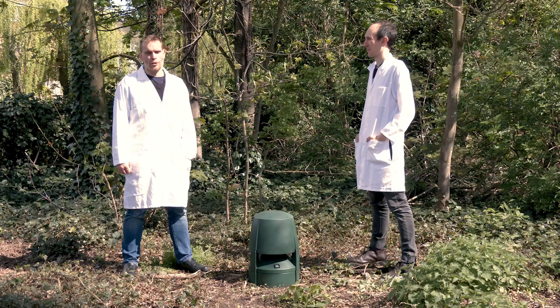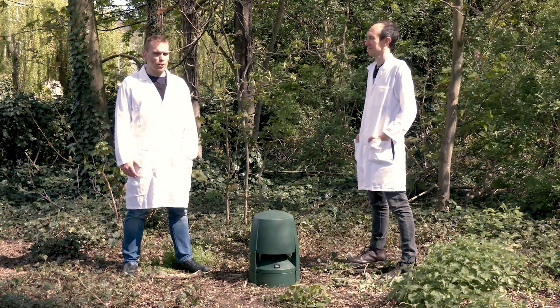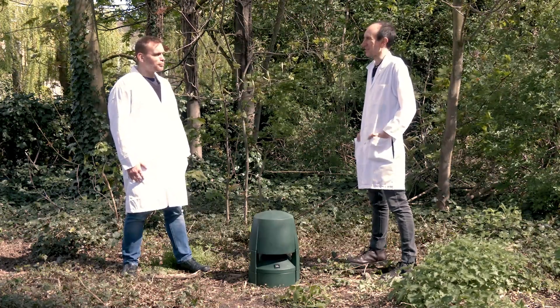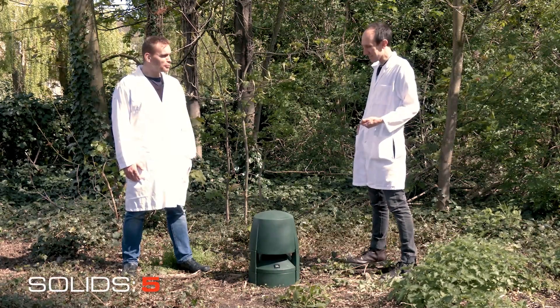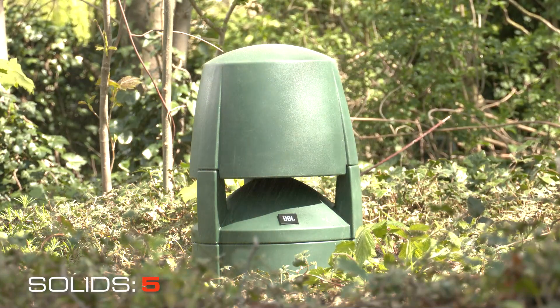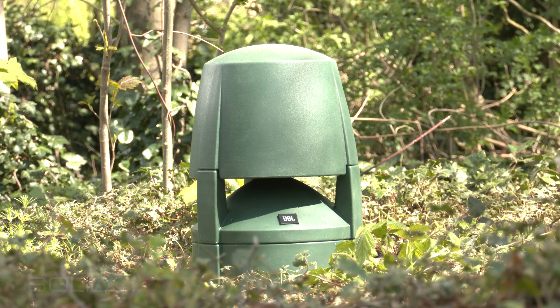Now we've moved outside to show how an IP rating of 5 talks about resistance against dust and sand. Ben, do you have any sand on you? It's a work day, of course I have sand on me. The Control 88 that we have here is indeed impervious to sand, which means it's suitable for beachfront bar areas, deserts, and the like. This is because of its IP rating of 5.